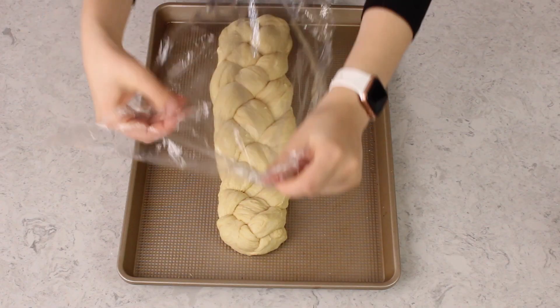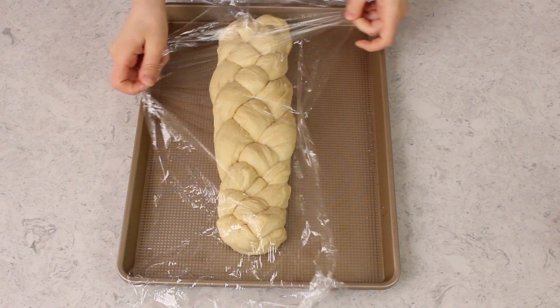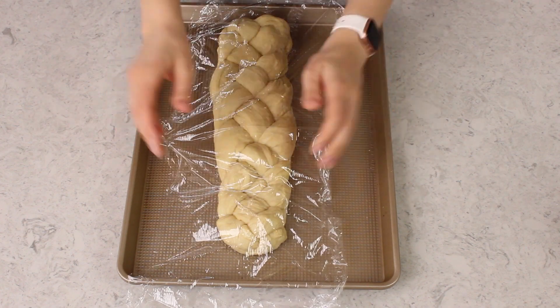Now we'll cover this bread with plastic wrap and we're going to let it rise again in a warm draft free place for about 30 to 40 minutes. While that bread is rising, you can go ahead and preheat your oven to 375 degrees Fahrenheit.